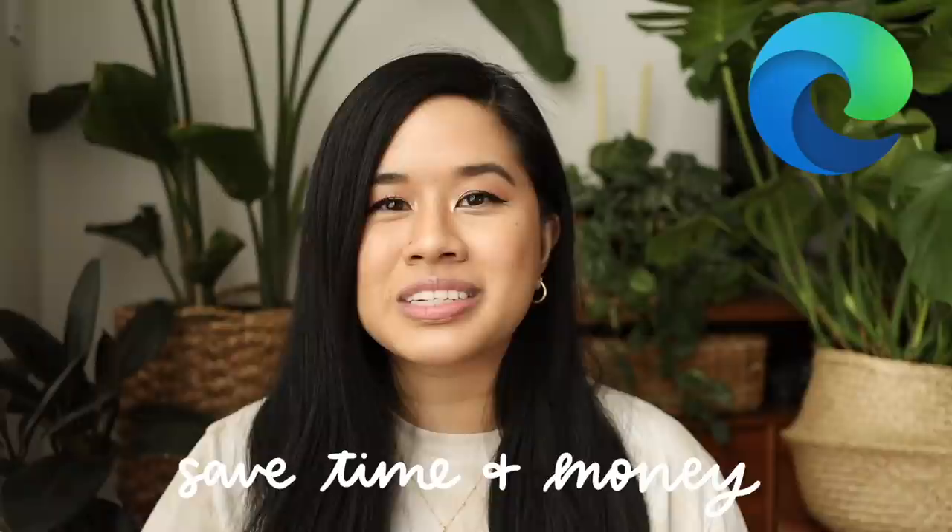I have to give a huge thank you to Microsoft Edge for sponsoring today's video. I've worked with them in the past and they're such a great resource to use, especially if you're making over a space or just making any large purchases. I'm going to show you guys how I use Microsoft Edge to plan out my whole design as well as save some time and money in the process.